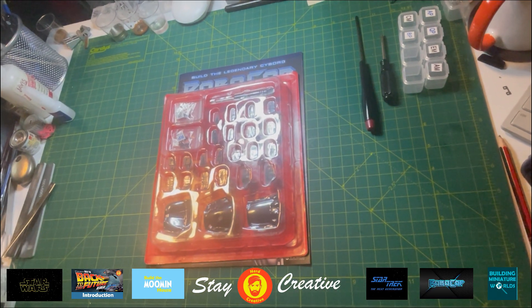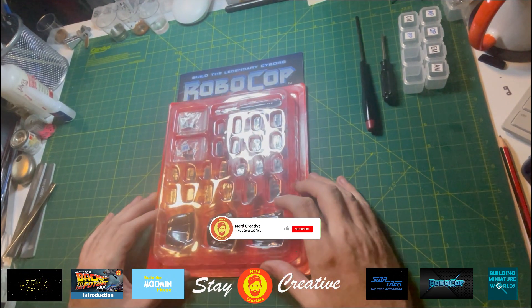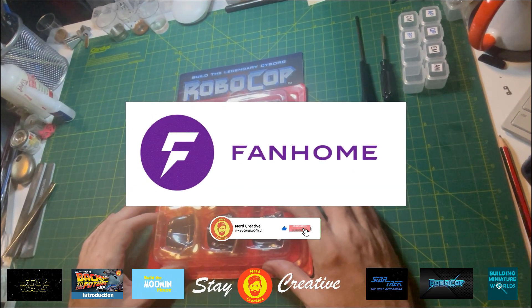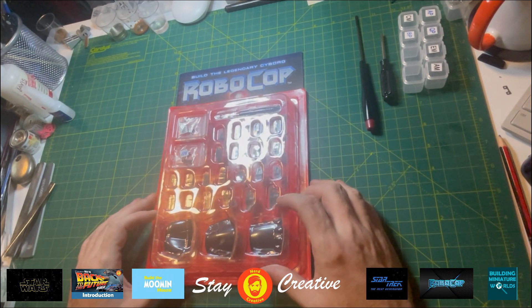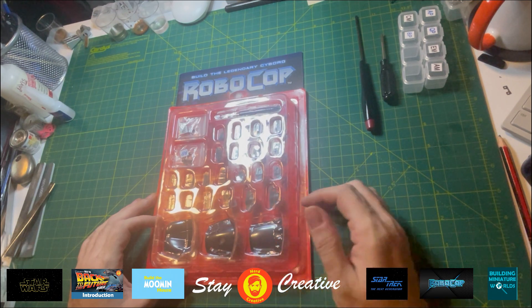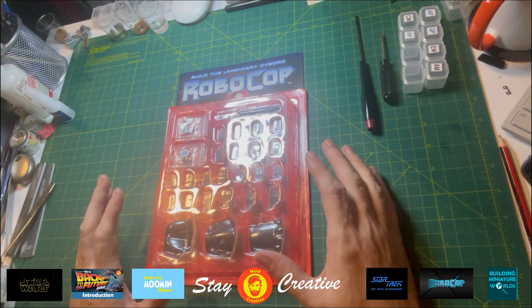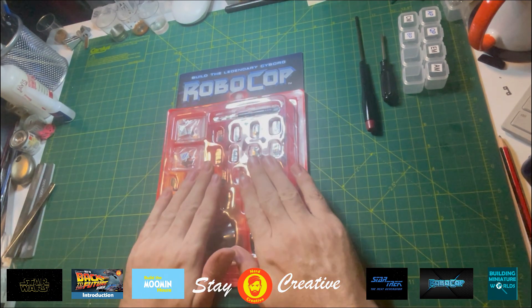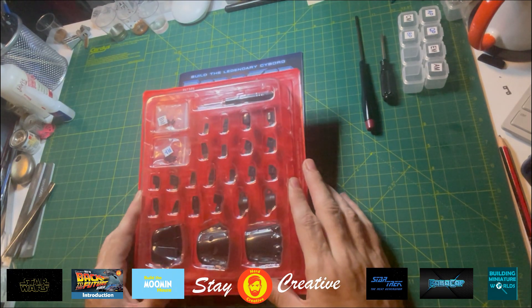Creatives, how are you? Welcome or welcome back to the Nerd Creative channel — Fan Building Robocop, Building Icon. In this video we'll be completing stage 4 of the build. Grab yourself a coffee, sit back, relax and enjoy. With every stage of the build comes component parts and magazines. These are the component parts for stage 4.